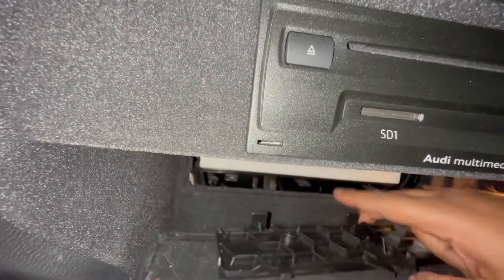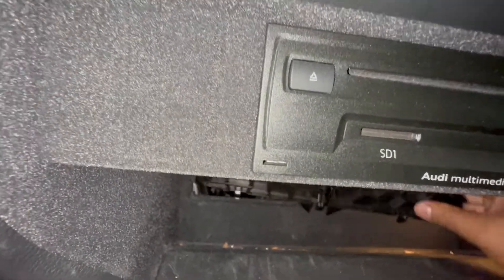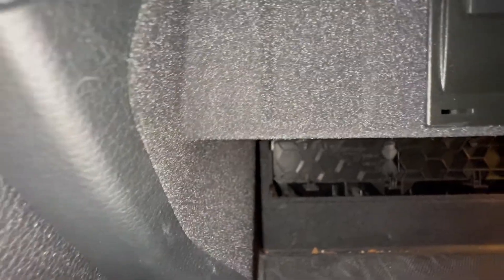Do the same thing in reverse — I just want to make sure I have it the right way, and yes, I got it correct. Line up the bottom three slots and then clip in the top end.